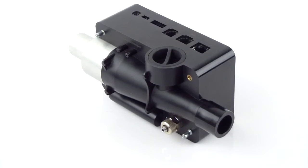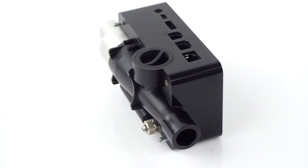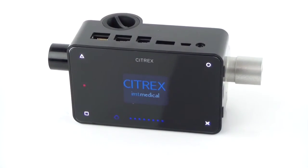The device is especially impressive due to its size, low weight and robustness. All required components are integrated and the battery enables prolonged independent use.